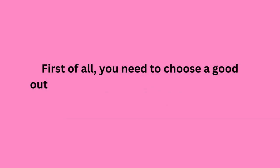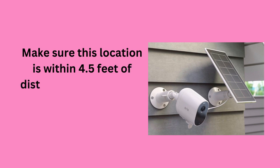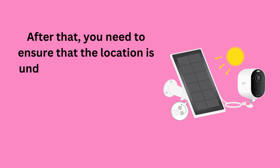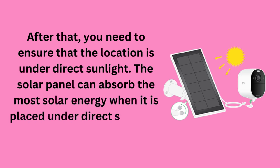First of all, you need to choose a good outdoor location for your Arlo Solar Panel. Make sure this location is within 4.5 feet of distance from your Arlo camera. You also need to ensure that the location is under direct sunlight, as the solar panel can absorb the most solar energy when placed under direct sunlight.